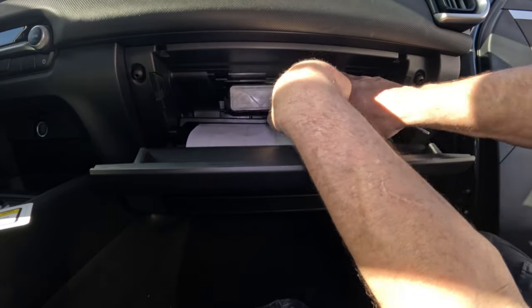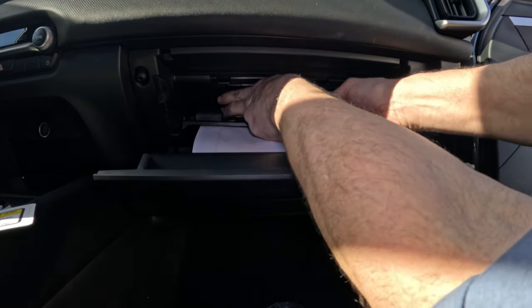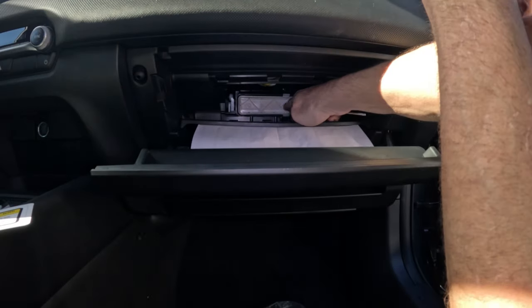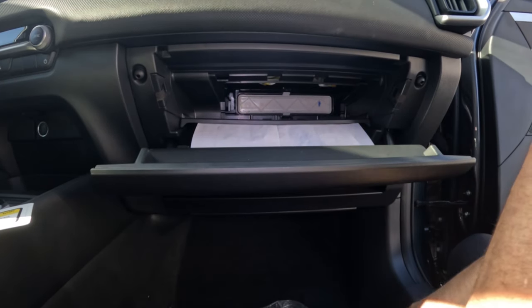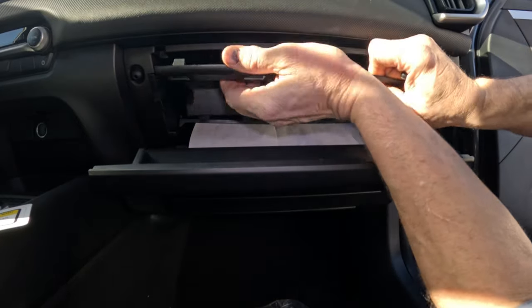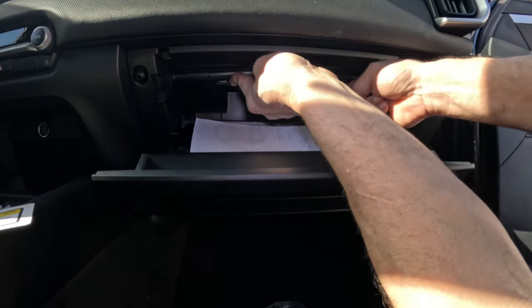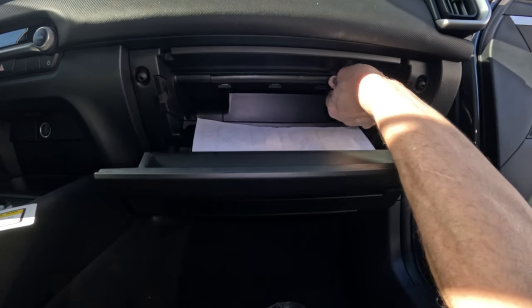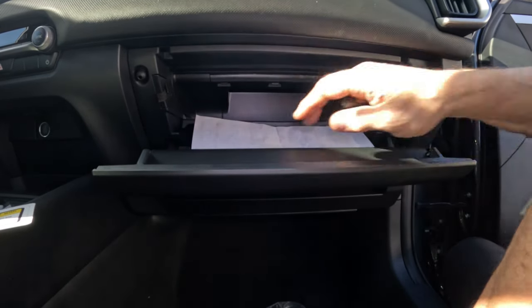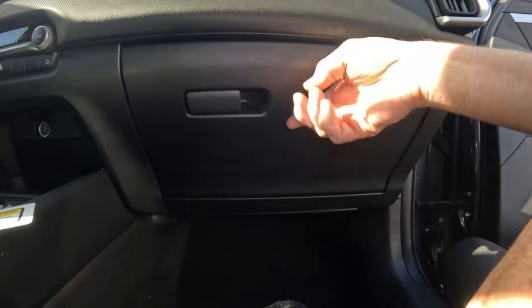Okay, let's stick it back in. Make sure it's lined up because it ain't going to want to go if it ain't straight. Pop that in. Get the cover, make sure that pops in on the bottom, snap it in on top, and there it is. Then put all the junk back in.